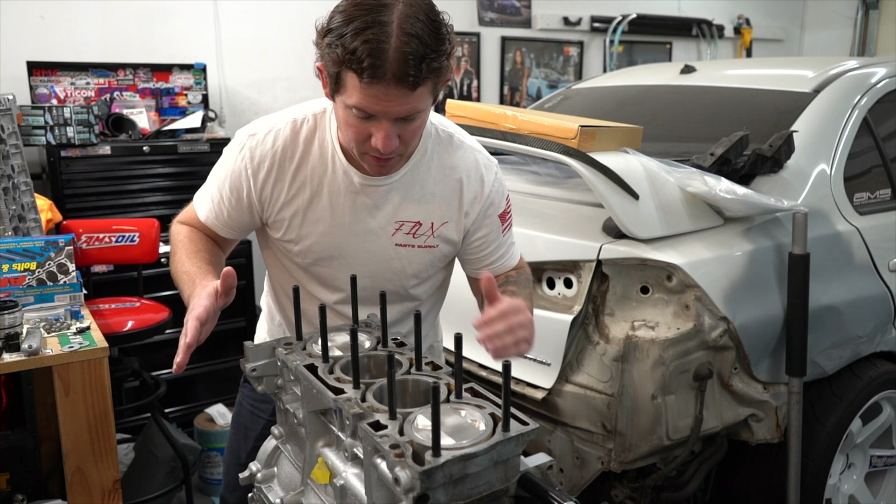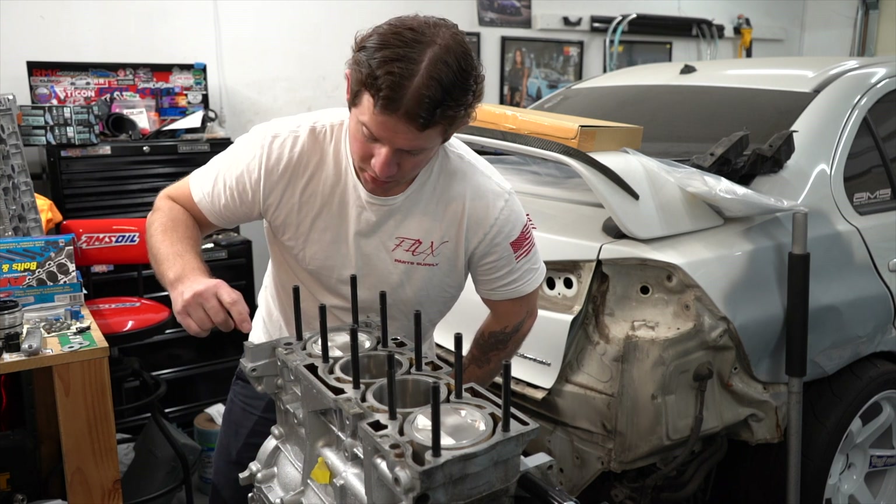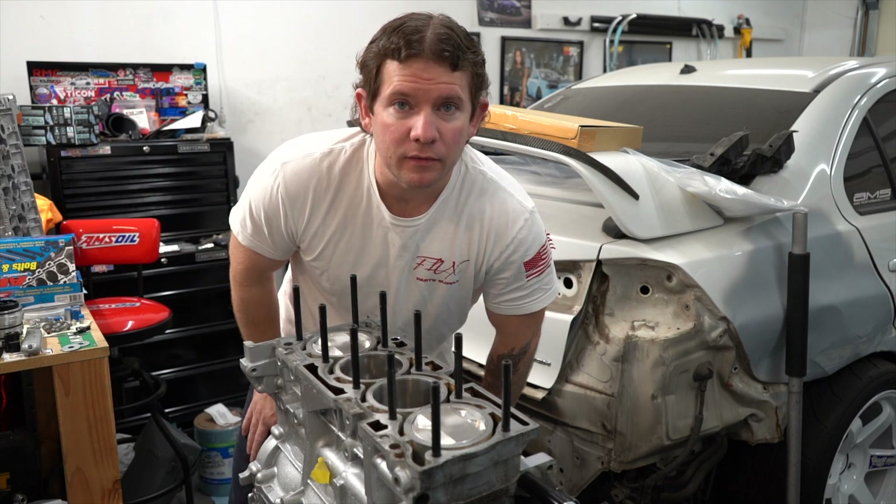We're just going to wipe this down, and we got to add a little three bond right here, and then we can get the head gasket on this thing.